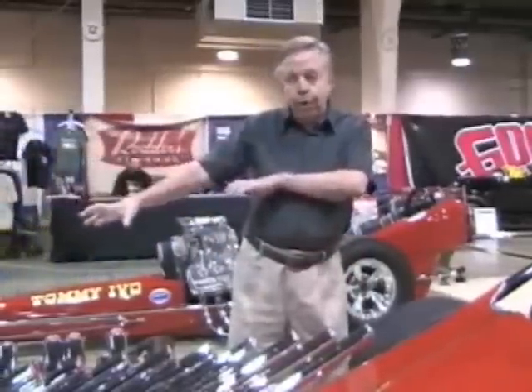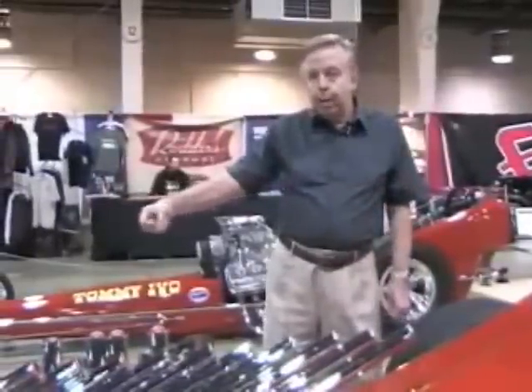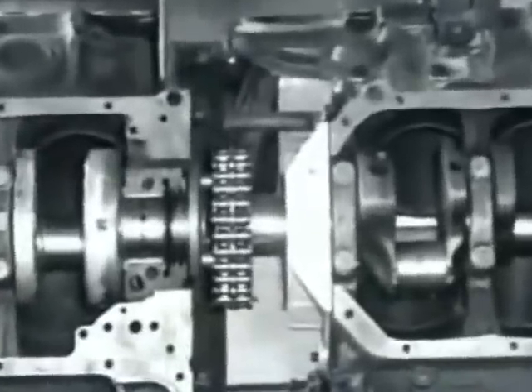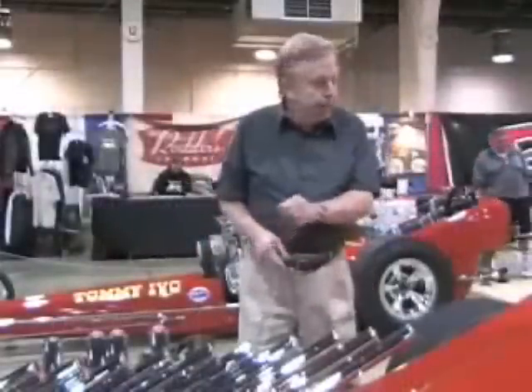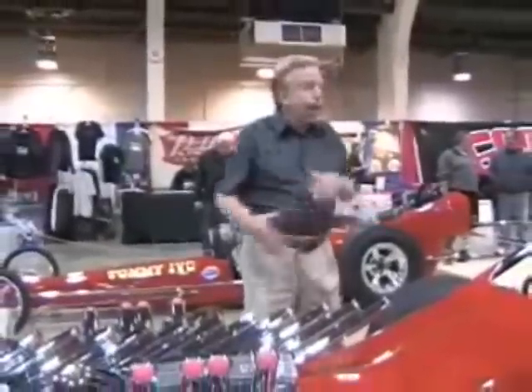How this works: we've got these two motors here on the right-hand side. They're hooked together right from crankshaft to crankshaft, which in essence makes a V16 out of the deal. Then it drives through one clutch right here and goes to an offset rear end with a short and a long axle, and that runs the rear wheels.